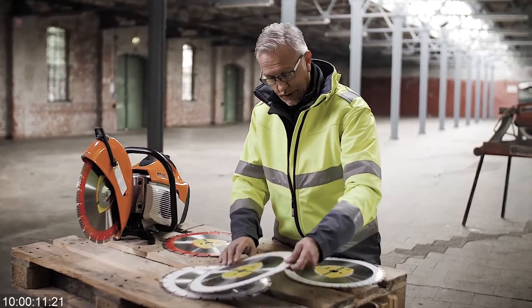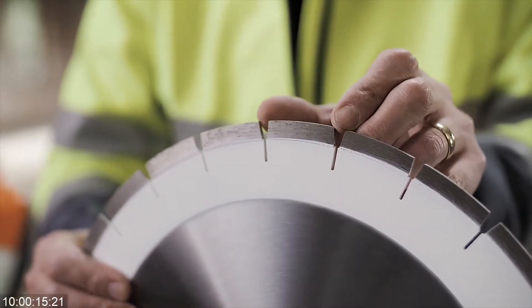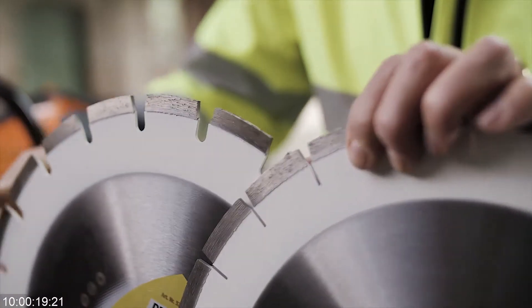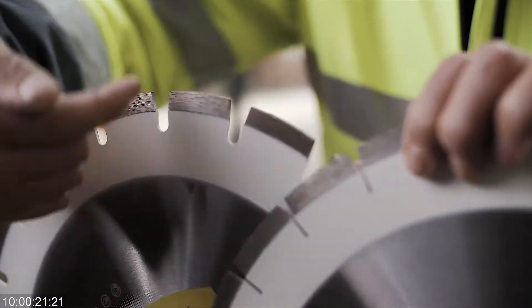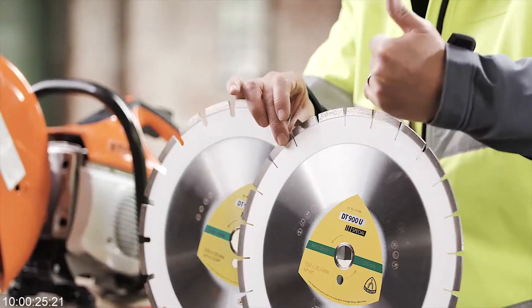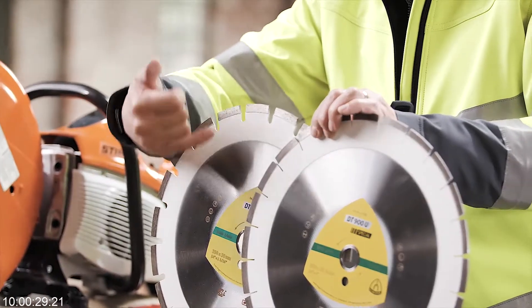If we start with a standard segment and have a look at the blade, I can show first of all with the same segment — these are exactly the same type of diamond segment — but you will see a difference. The difference is one has a narrow gullet and one has a very open gullet.